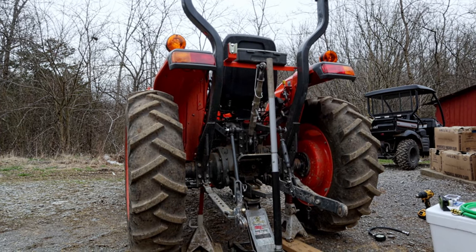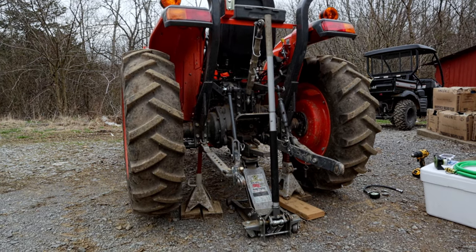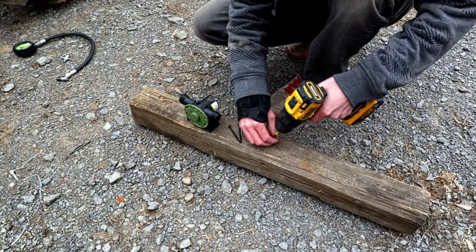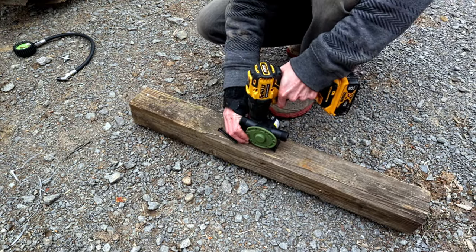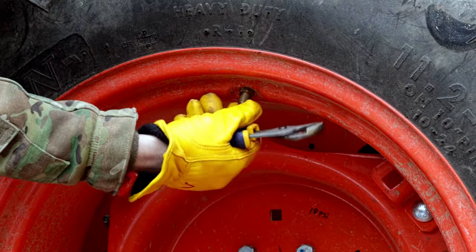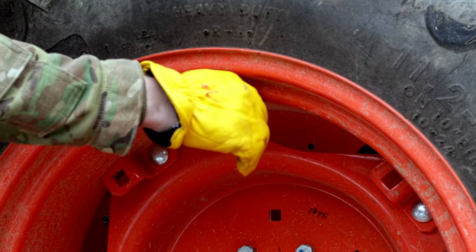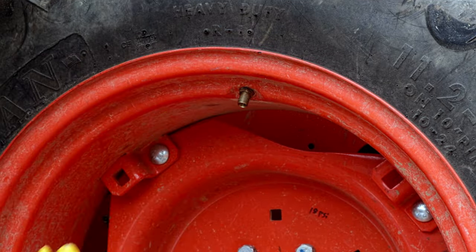Now that you have all the components you need it's time to get into filling the tires. Step one is to jack up the rear of the tractor and put it on jack stands. Next we screw down the drill pump to a 4x4 to make it more stable. After this you will remove the inner section of the valve stem from the outer section. This is going to let all of the air out but also give us a nice wide opening to push the fluid in through.